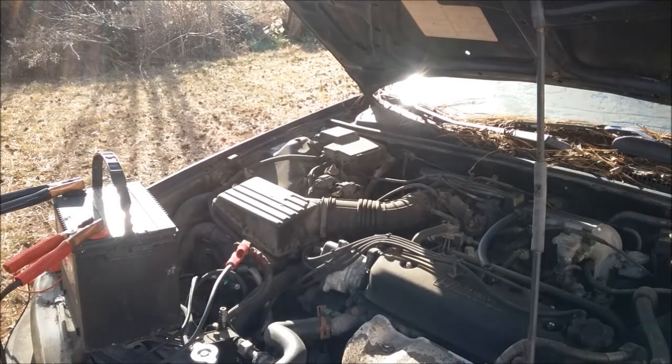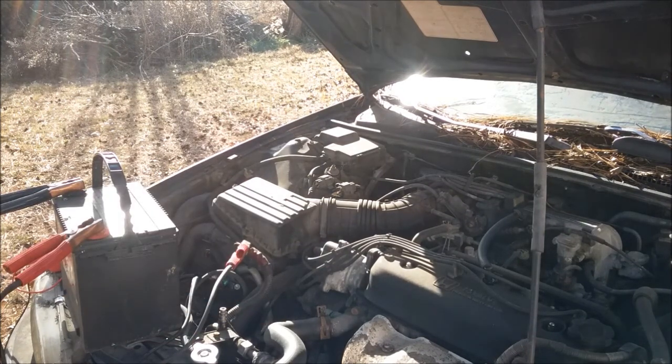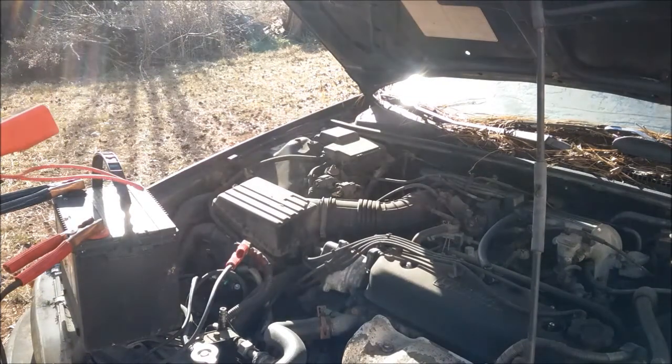Got it started! Took a while, didn't it? This thing's been sitting for a good while. I'm going to get my volt-ohm meter and check what the voltages are in here.